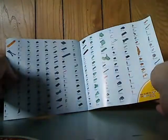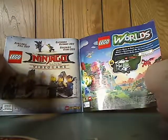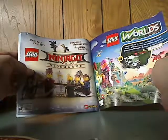And the pieces included, an ad for Lego Worlds and the Ninjago movie game and what not.